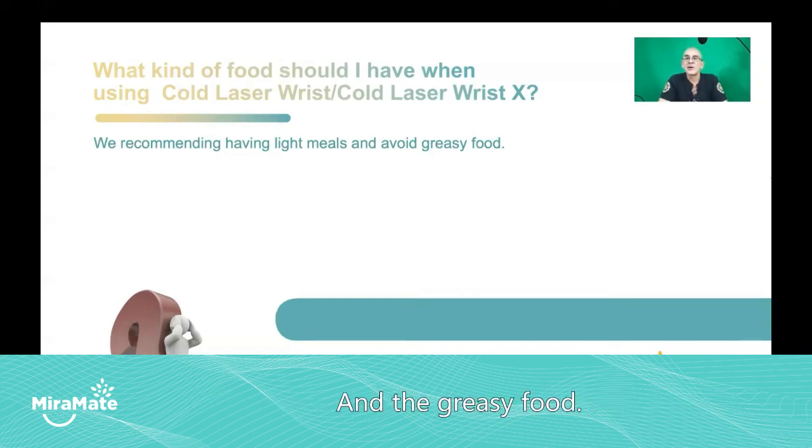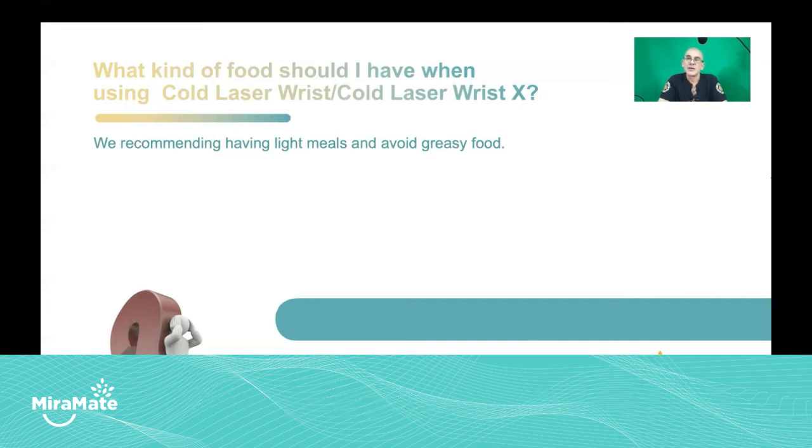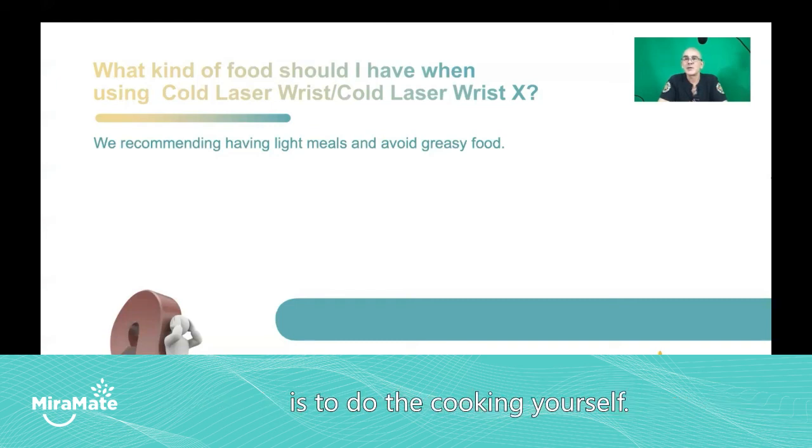And the greasy food — this is just a general thing. Greasy food overall isn't healthy. Most foods prepared today use unhealthy oils. The only way you can really guarantee that you're introducing healthy oils into your body is to do the cooking yourself. Do the research, find out which oils are good, which ones to avoid — the trans fats and others — and cook using those oils. Still keep the oil content low, but sometimes it's unavoidable.